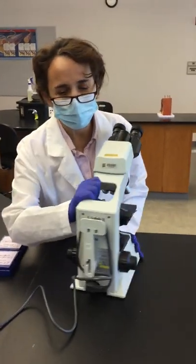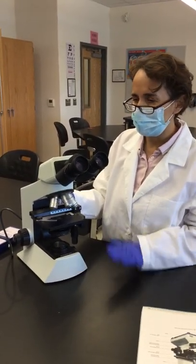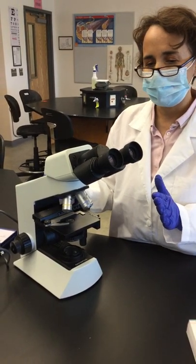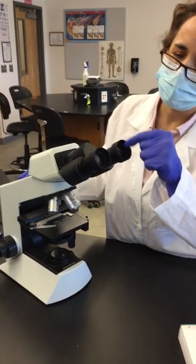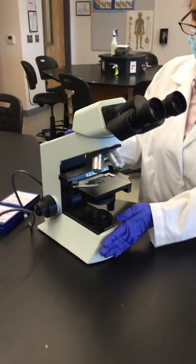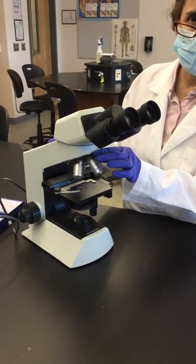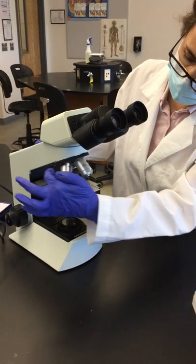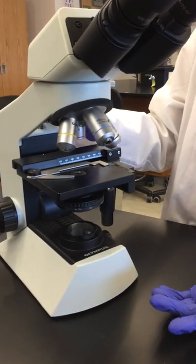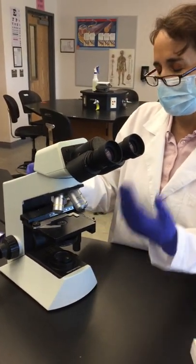Before explaining the focusing procedure, let me identify the parts of the microscope. These are the eyepieces — inspect all pieces before use. The lenses inside are the ocular lenses. This is the arm, this is the base, this is the stage, and these are the stage clips that hold the microscope slide. This is the nosepiece, and all these metal parts are the objective lenses — at the tip of each is the actual lens that magnifies at different magnifications.